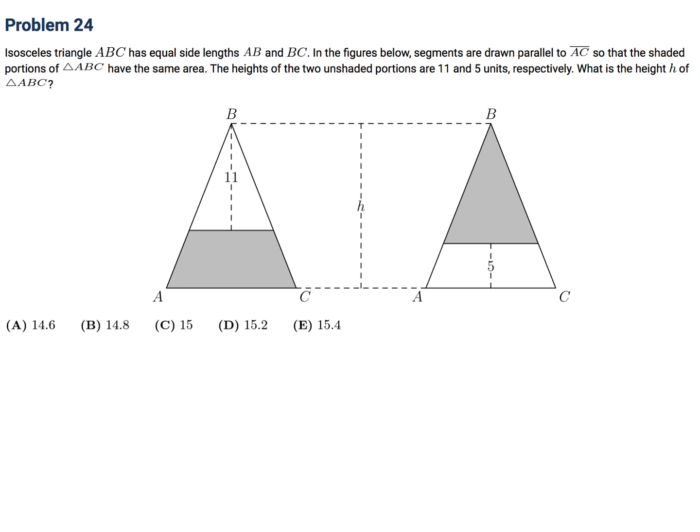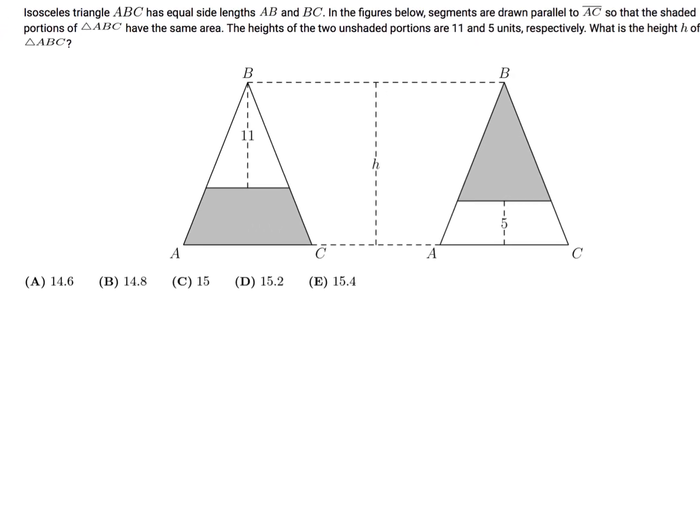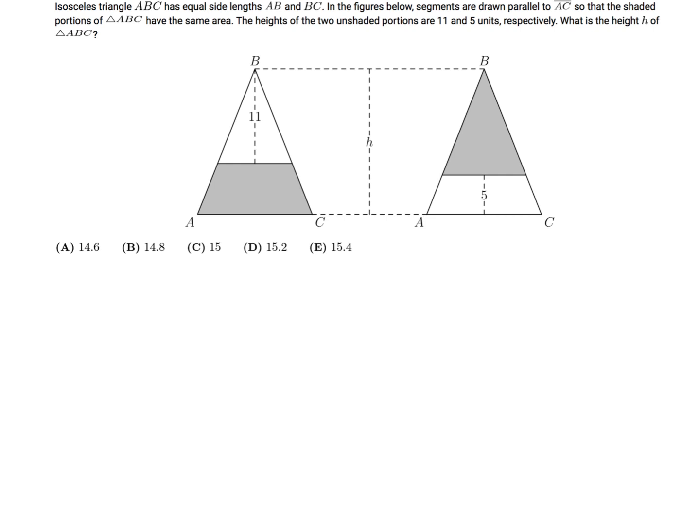Isosceles triangle ABC has equal side lengths AB and BC. Segments are drawn parallel to AC so that the shaded portions of ABC have the same area. The heights of the two unshaded portions are 11 and 5 units respectively. What is the height H of ABC? The key here is the formula that the ratio of heights squared equals the ratio of areas in similar triangles.